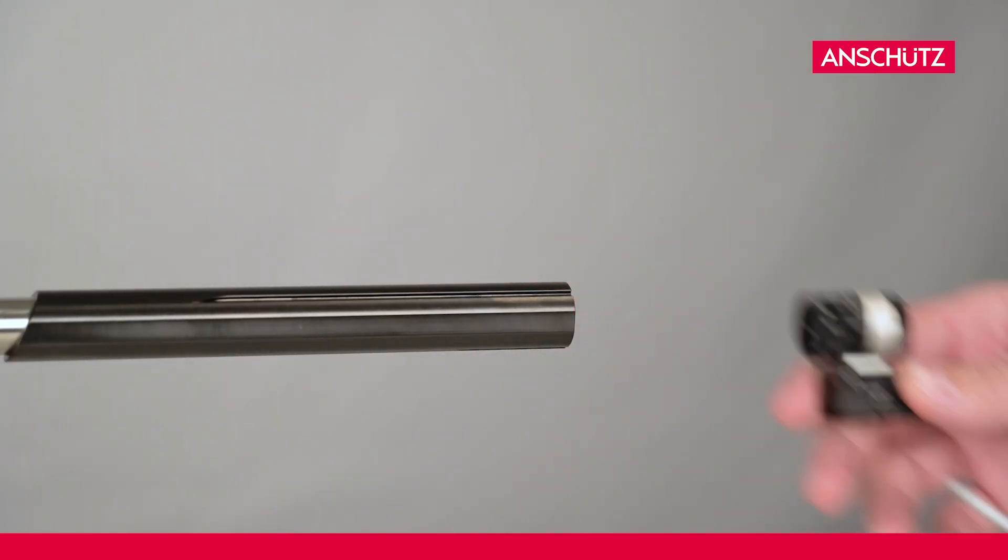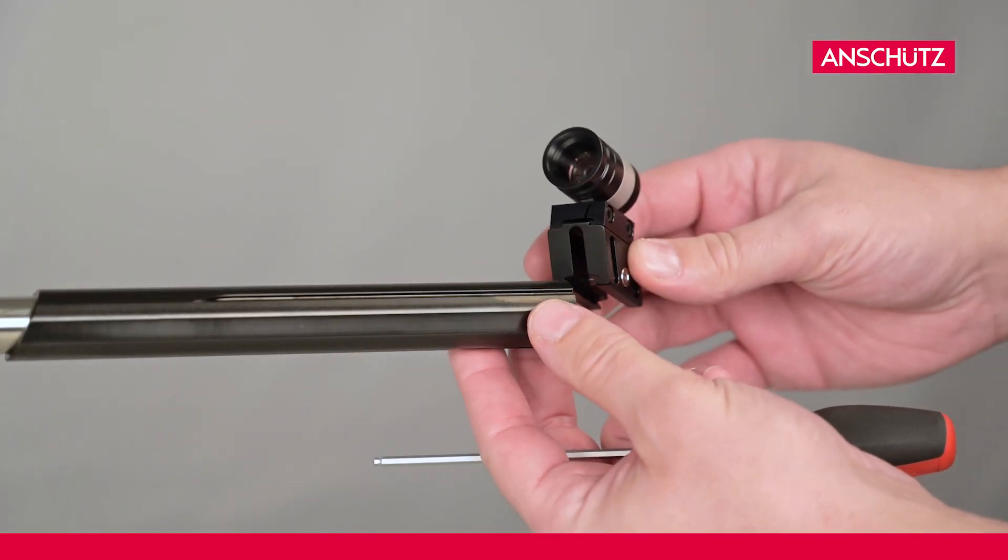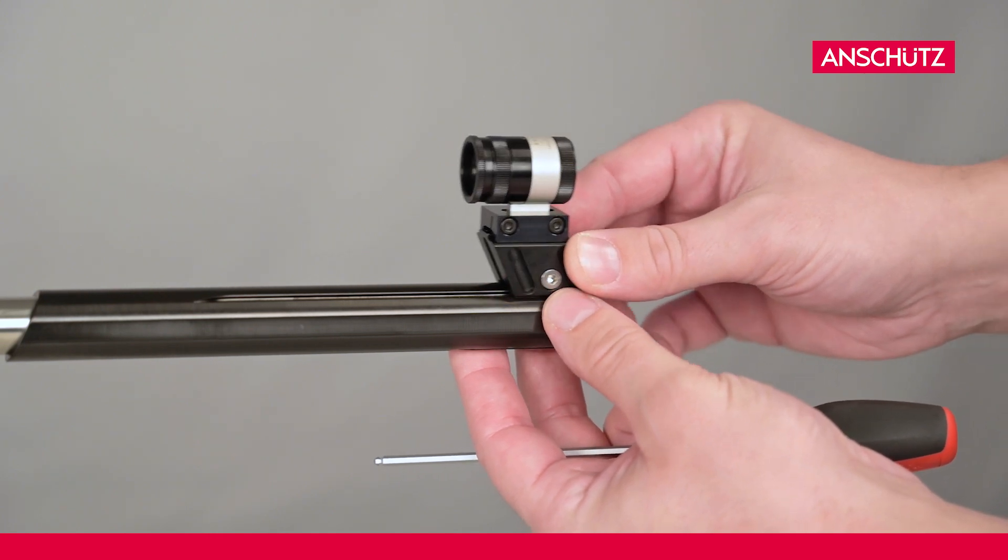First we unscrew the front side. Then we mount the front side on the razor block and mount it again on the side line extension.